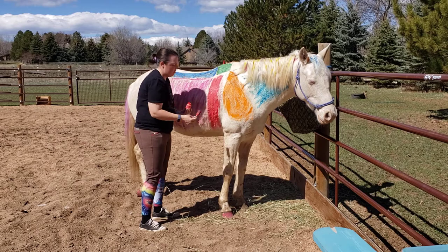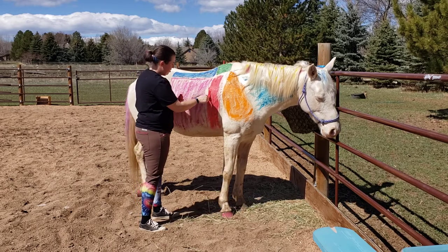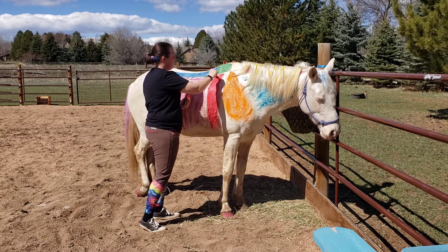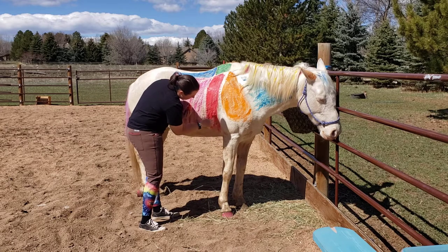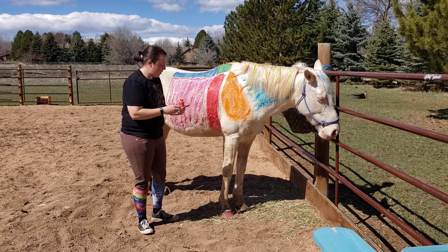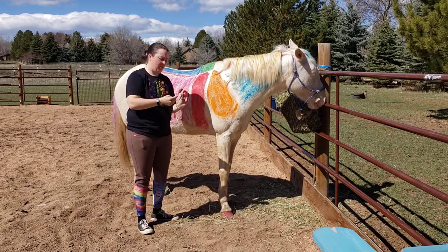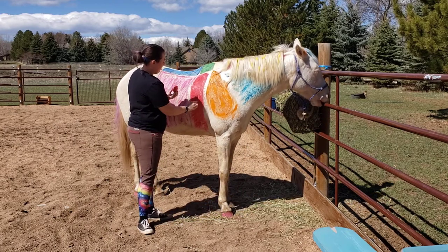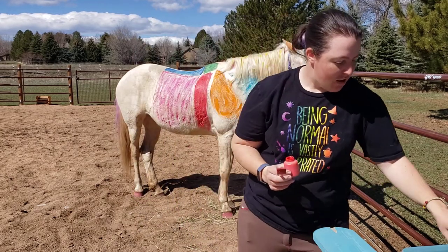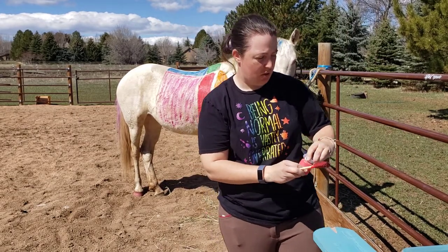I'm not going to color too much under her belly just because you can't see it anyway. Done with our heart girth!